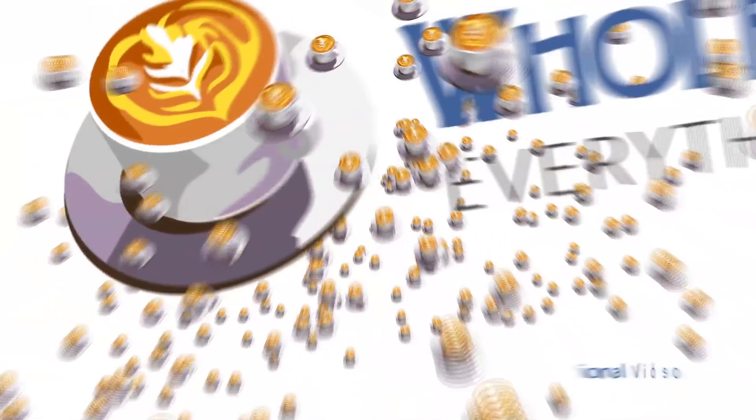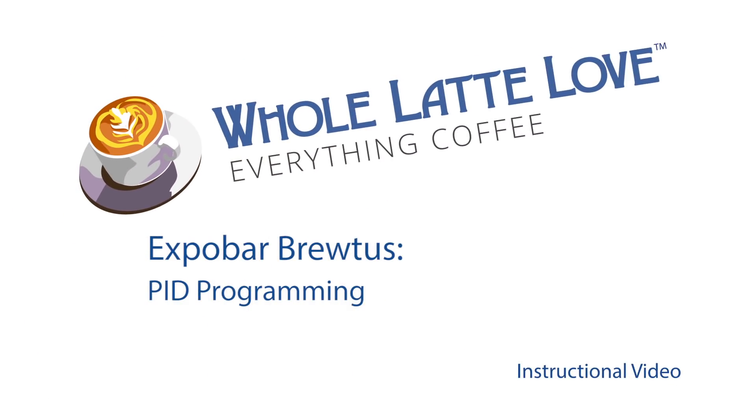It's time to learn repair and maintain everything coffee. Instructional videos brought to you by WholeLatteLove.com.